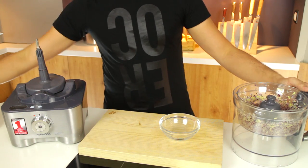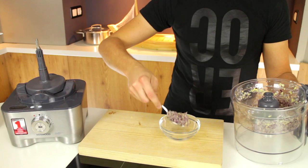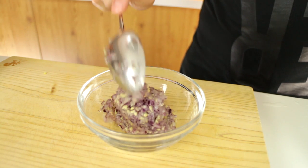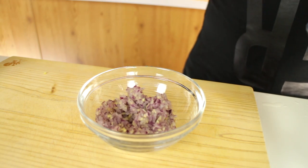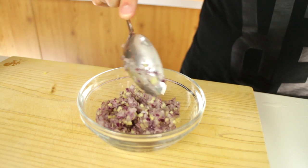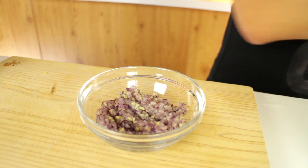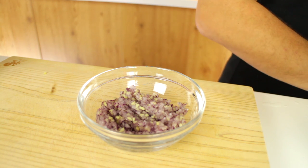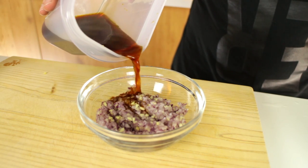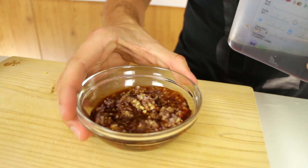Now you take this mixture and you just put it into a bowl, just scoop it out and get all of it. Once you've got all the mixture you want to add your soy sauce vinegar you just made earlier, and you just want to pour enough onto it so that it covers the onion and ginger.